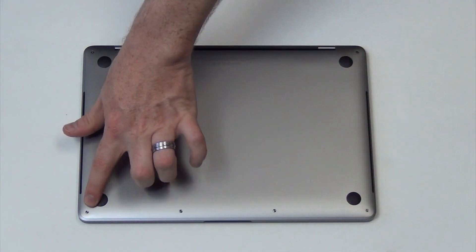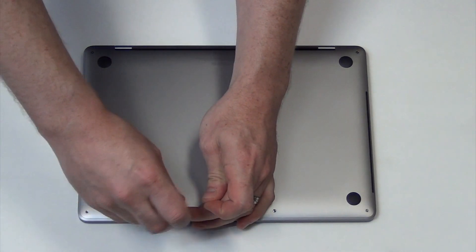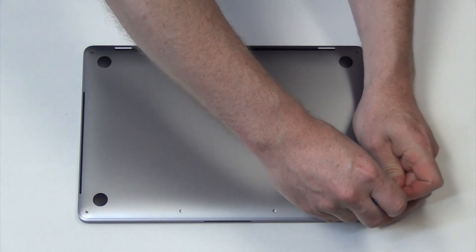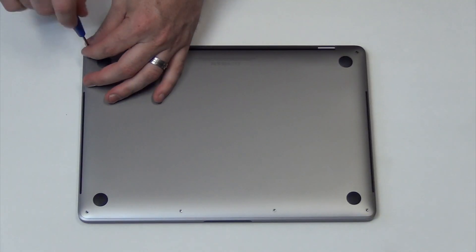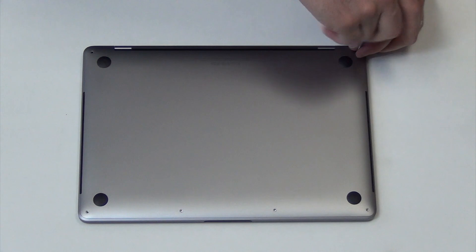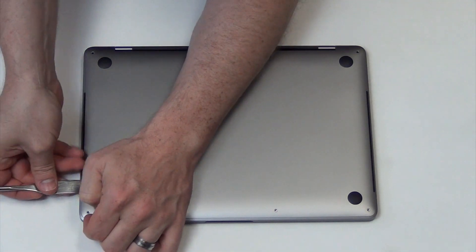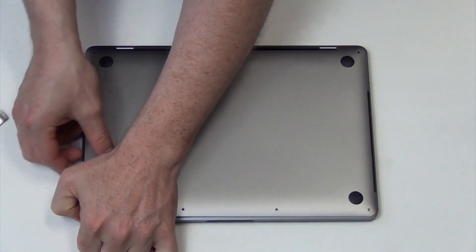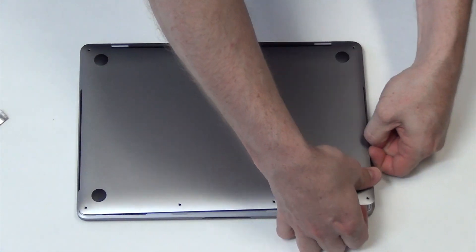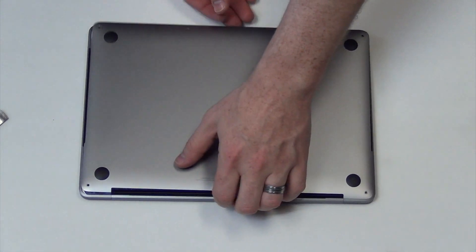First, remove the six pentalobe screws from the bottom pan. There are two clips on each side of the bottom pan that have to be unsnapped. Use your flat tool to pry up the bottom pan gently to unsnap them. Once the clips are unsnapped, you can then slide the bottom pan away from the hinge and lift it up and out.